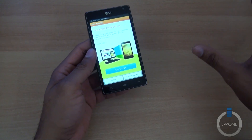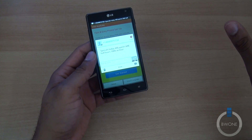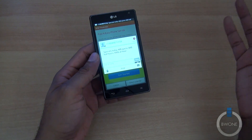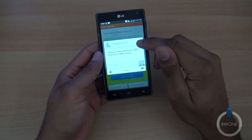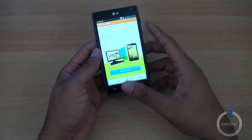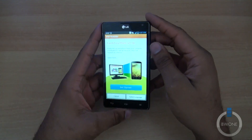LG can at least claim they're the first here in the U.S. to do that. There are other devices coming with that combination, like the HTC One X Plus and the Galaxy Note 2. But LG can say they were first. You can see this display — we're going to go through all that in just a moment.